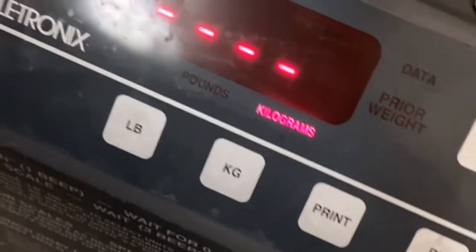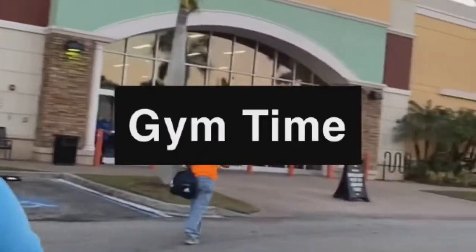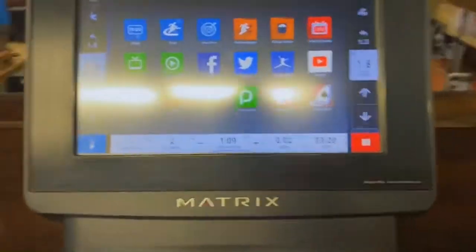So here I'm weighing myself — it's 271. Today is the first day in the gym. Here's my beautiful mother. The first thing I do is start on the treadmill. Here's my mother and my sister.